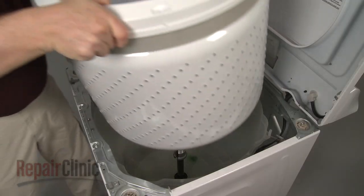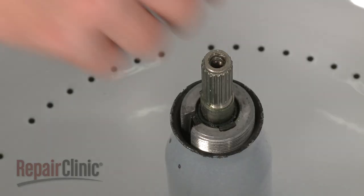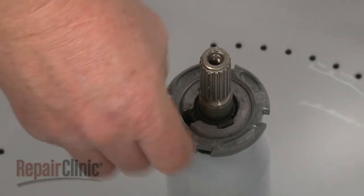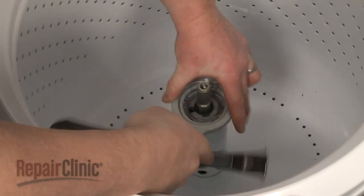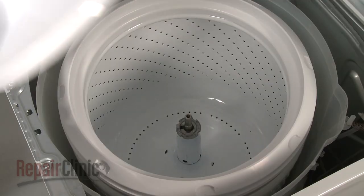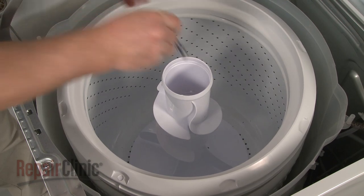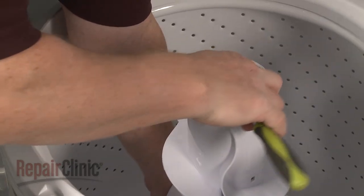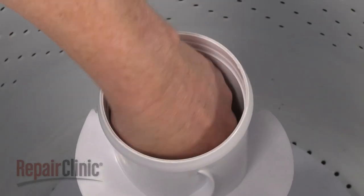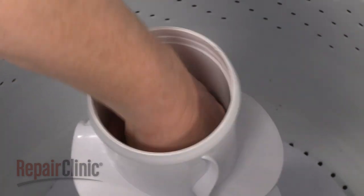Replace the inner tub. Replace the tub nut by threading it on clockwise, and use the wrench and hammer to tighten it in the slot between the front axle, back axle, and pin. Line the agitator on the drive shaft and secure it with the bolt. Insert the agitator cap and push it firmly into place, then snap on the fabric dispenser.